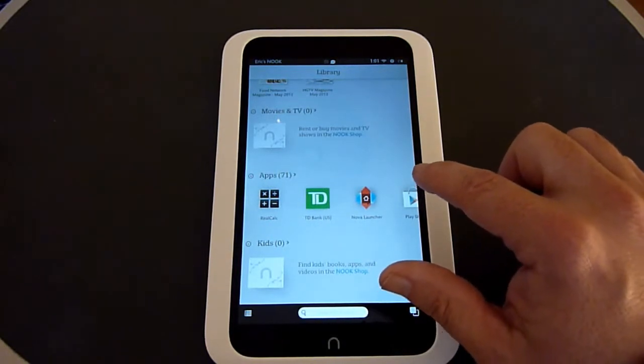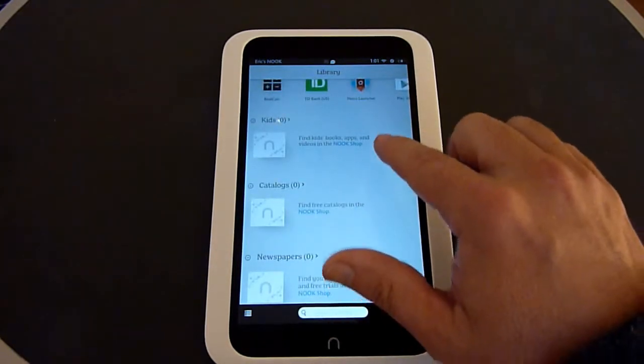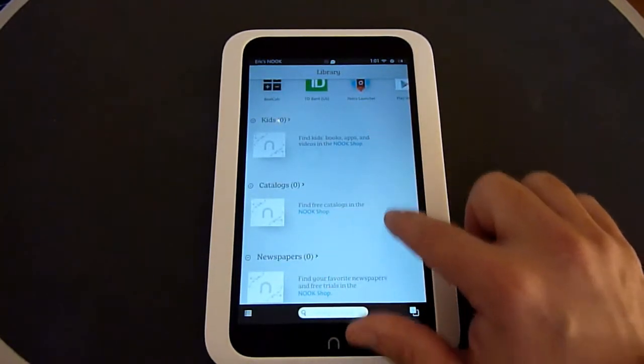You can buy movies and TV from the Nook store, view any apps you've downloaded or purchased, kids' content, catalogs, and newspapers.